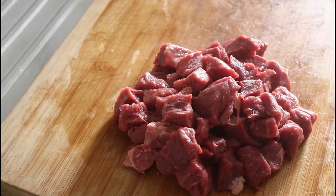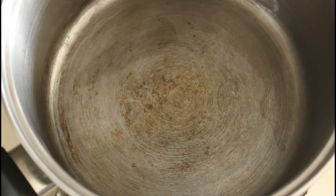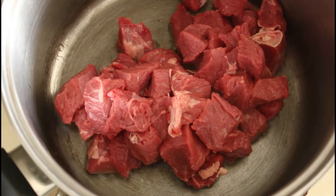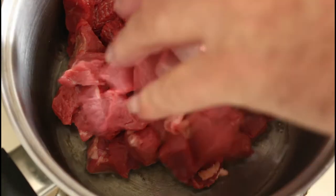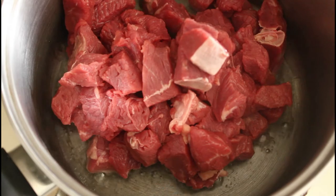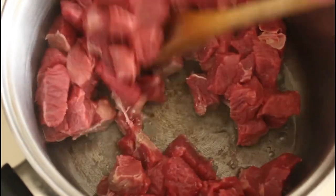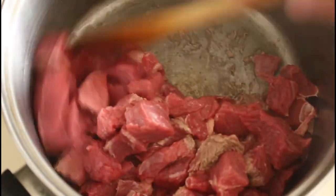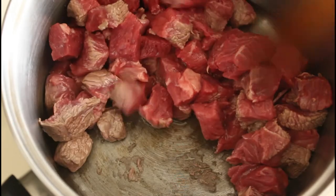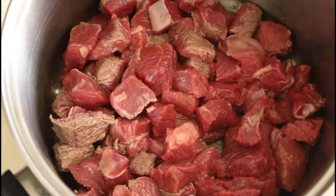And there you have it all chopped up. Let's get it into the saucepan — we're just going to brown the steak and then I'll put some beef stock in here. And that will lift the caramelised beef off of the floor of the saucepan.